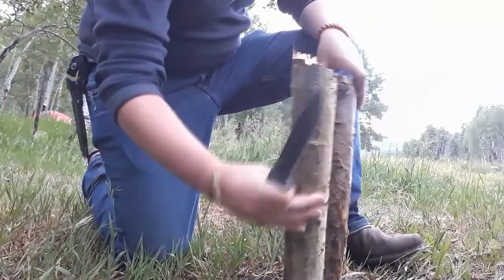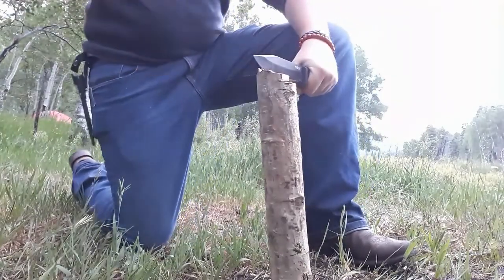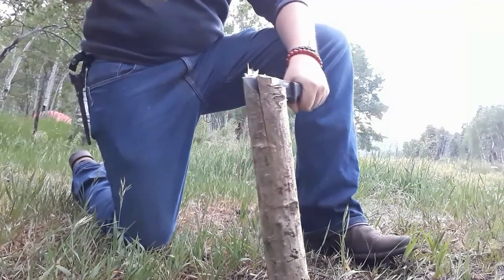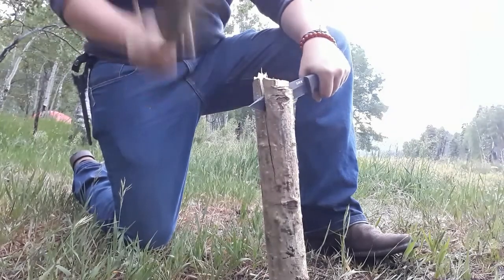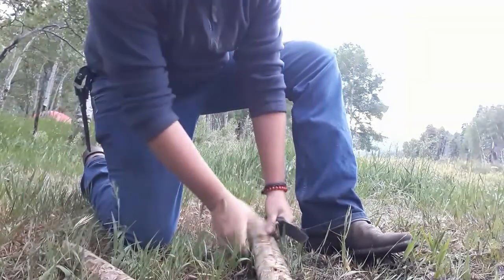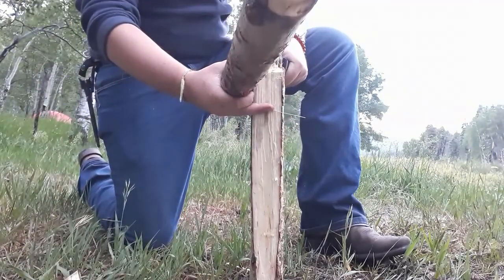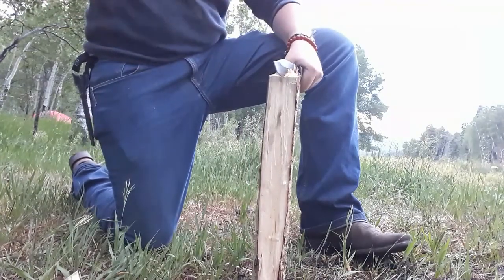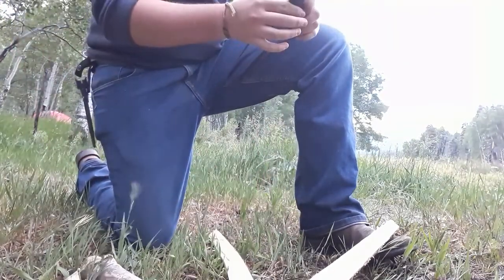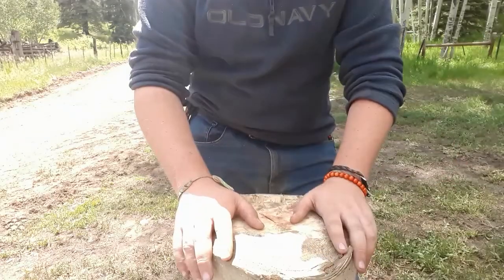Which one of these do I want to baton? That one has a flat bottom — I'll do that one. I went a little bit wonky there — that was my fault. It'll work. Alright, let's finish up this review.